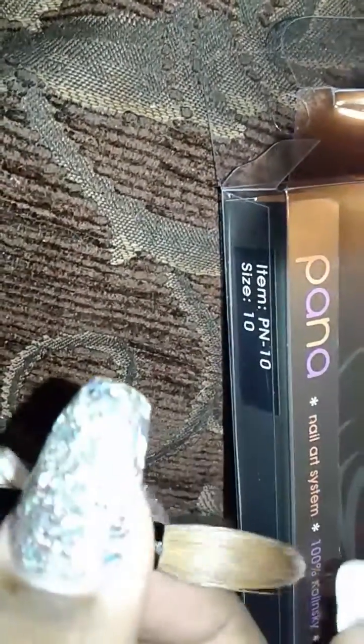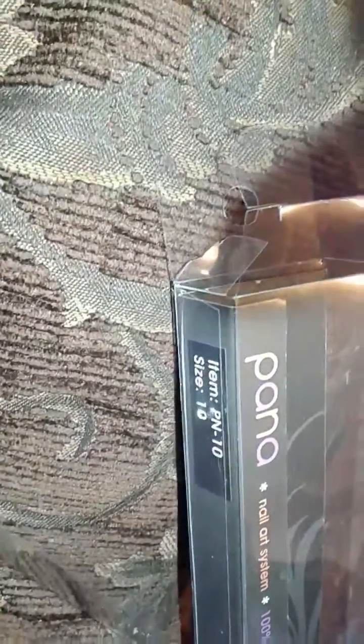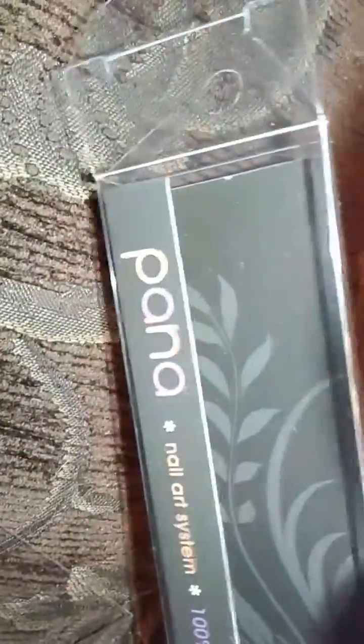They say you get what you pay for, but that's not always true. I spent like $20–$30 on my very first brush and it was garbage, but this was between $8 and $12 and it's gorgeous. It stayed soft and was so easy to use. Pana — I don't know how it's pronounced — but I will leave a link in the description where I bought it. It's an awesome brush, I highly recommend it, and I'm about to go buy a bunch more. All right everybody, I'll see you later!